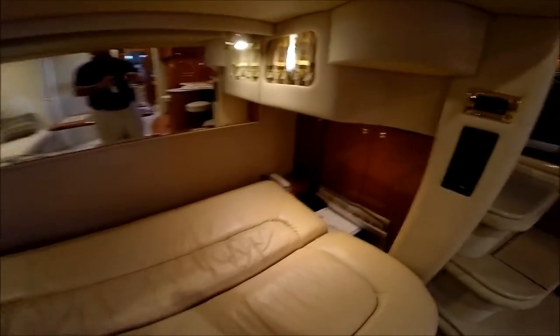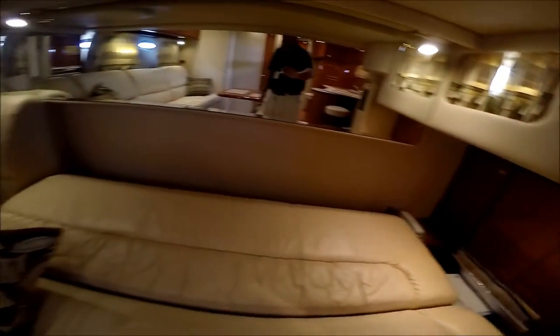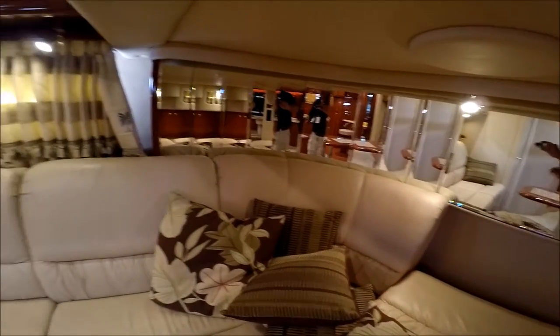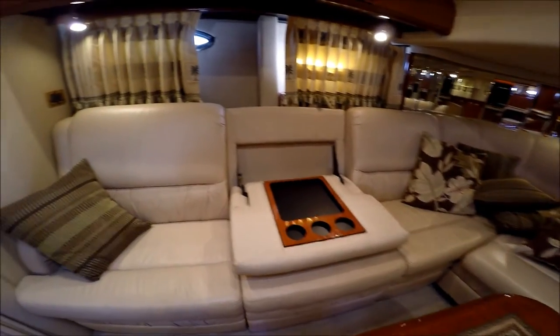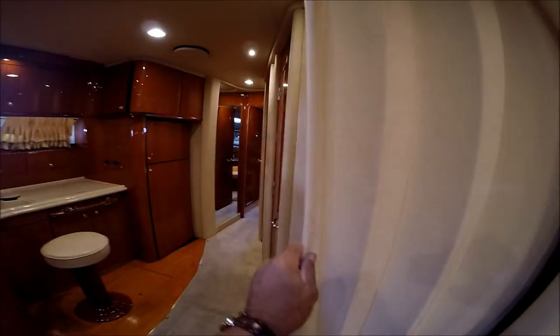Right off underneath, we have our washer dryer set up right there. Nice bevel mirrors add to the luxury look on the Sea Ray. This section here on the sofa folds down, and when needed for privacy, we have a fold-out curtain right here.